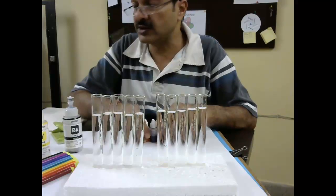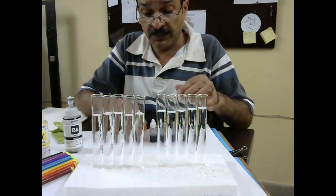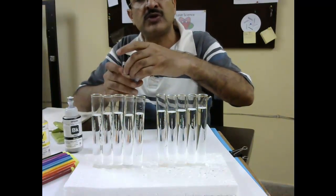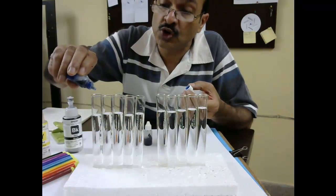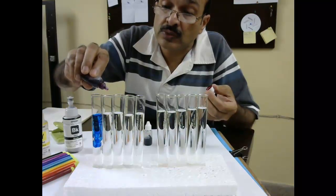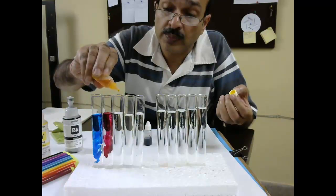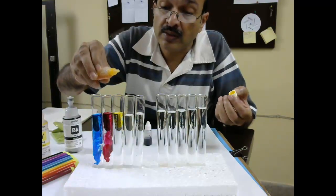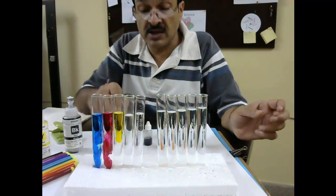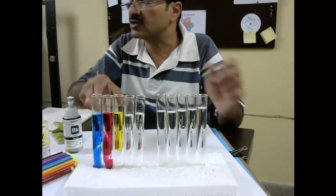I have got these 10 test tubes filled with water. First we will try and put only one color at a time, so we should get just the plain colors: cyan, magenta, and yellow. So this one should become light blue or cyan, this one magenta, and this one yellow. And that is how you see these are the three colors in the cartridge: cyan, magenta, and yellow.